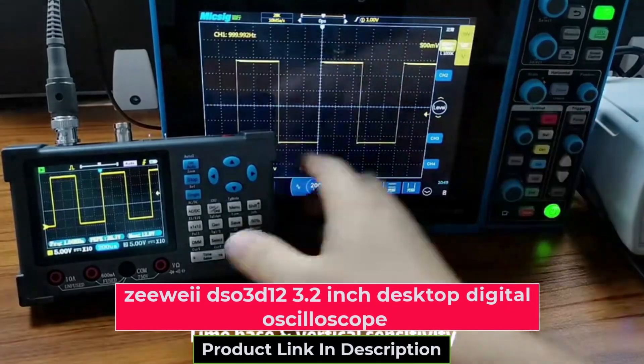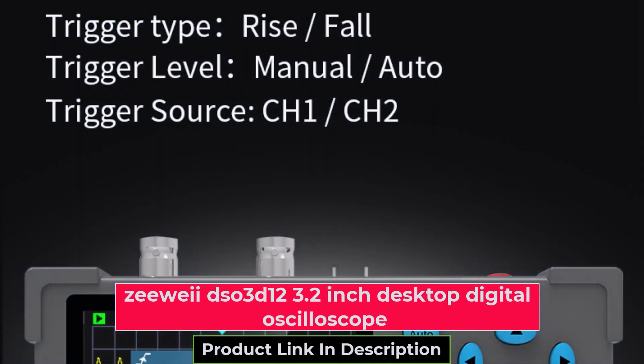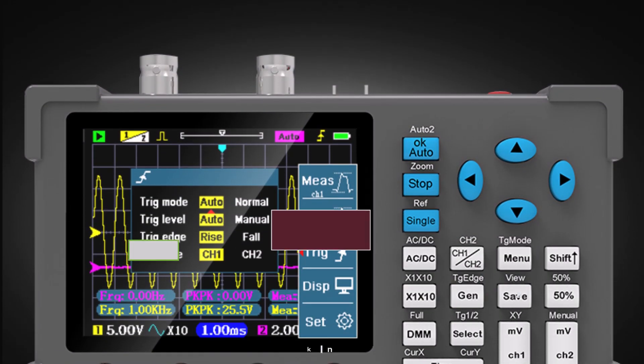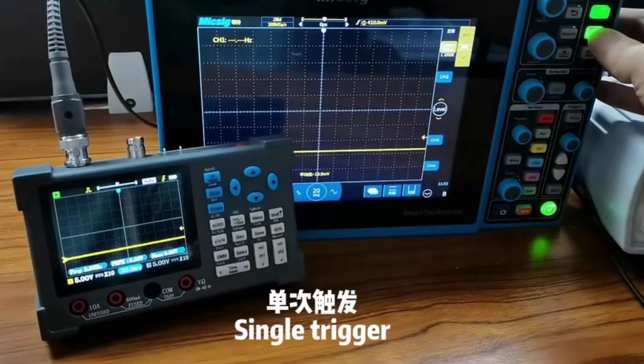Today we're diving into the ZY-DSO3D12, a versatile 3-in-1 device that combines a digital oscilloscope, multimeter, and signal generator. Let's explore its features, pros, cons, and my overall recommendation.